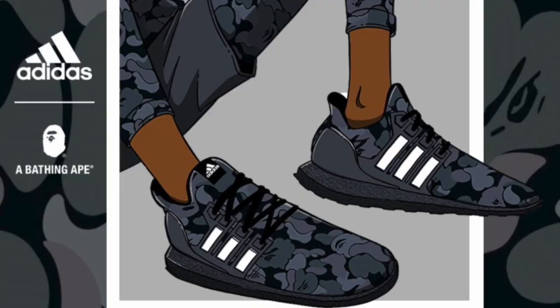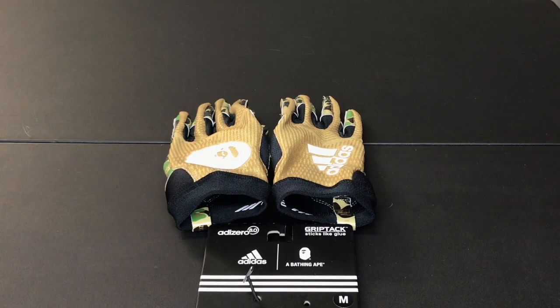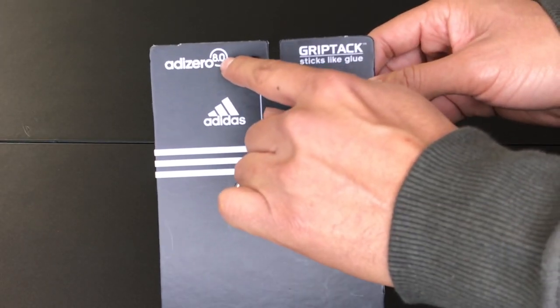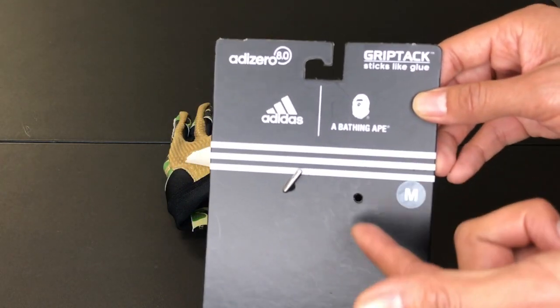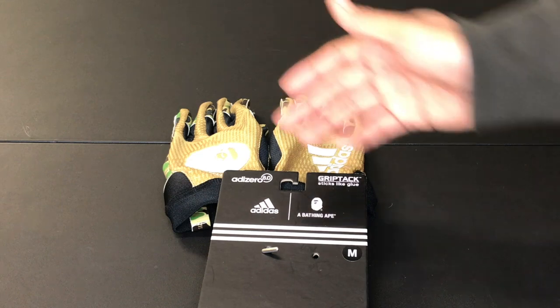I have a few items: some sneakers, a jersey, gloves, and of course the shark hoodie. Starting off with the first item, I have the Adidas A Bathing Ape gloves, which are football gloves. They have Adi Zero 8.0 — I think that's the technology they use. They are very sticky, sticks like glue, just in case Tom Brady sends you a pass, you're gonna catch it with these. There's no way you're gonna miss.